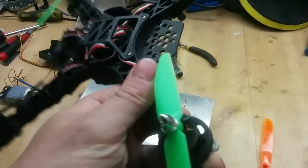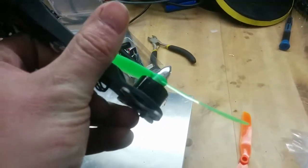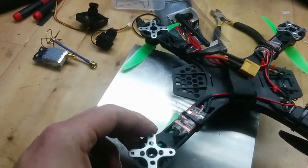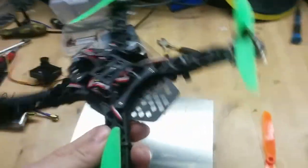I think this is the motor I actually had to dismount last time because I crashed it hard. So I'm going to dismount it, add some new Loctite, and add it again.